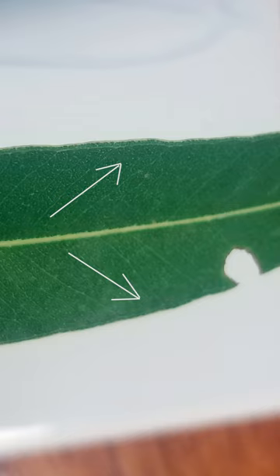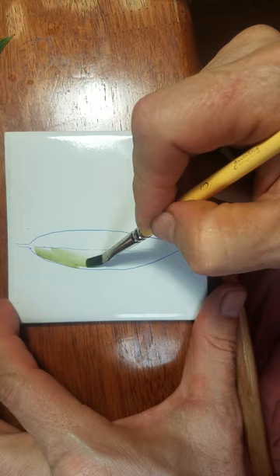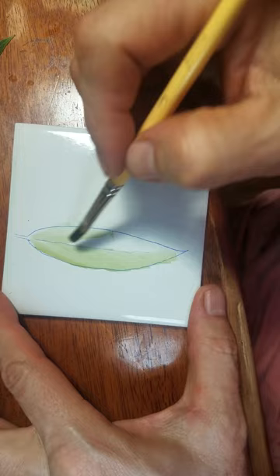The gum leaves have got these very very fine veins going from the mid vein to the edge of the leaf. The teacher suggested a really good way of leading the brush through the work with those veins — painting from the mid vein towards the edge, it means the brush is sort of making those very very fine veins. I actually used a bigger brush when I was painting on the teapot, but this is an example of how it was shown to me.